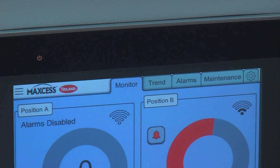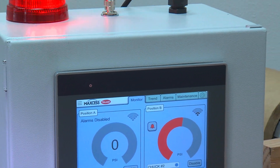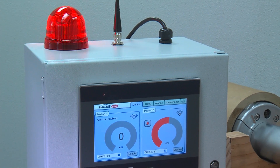If an alert condition is detected, the system has a flashing light that will immediately draw the attention of the operator and provide them with the input they need to take action.